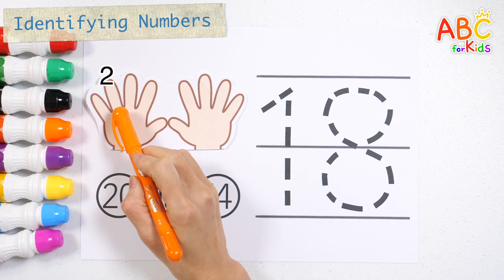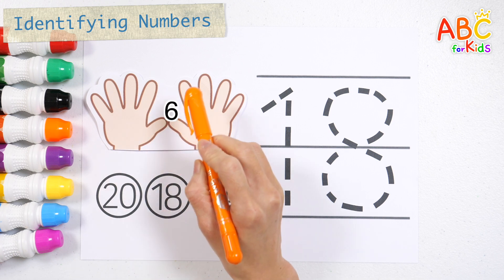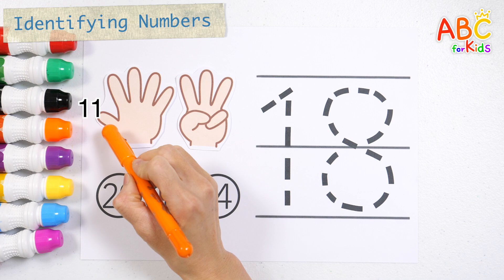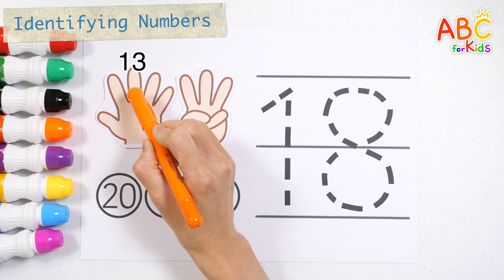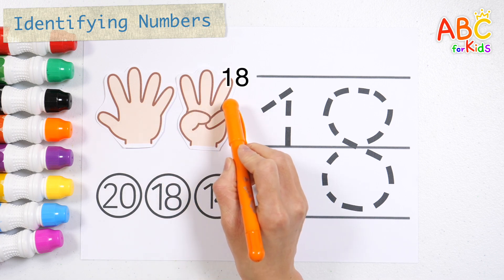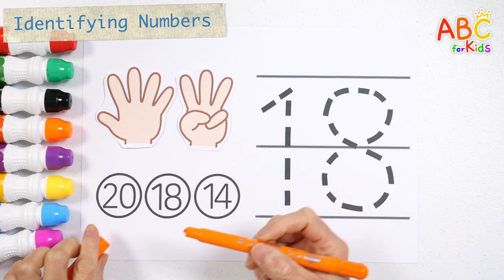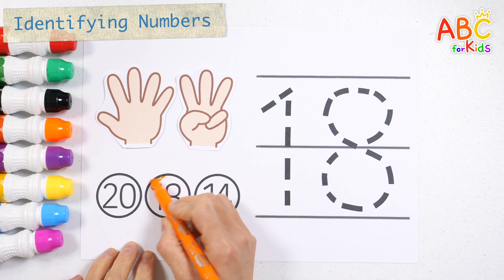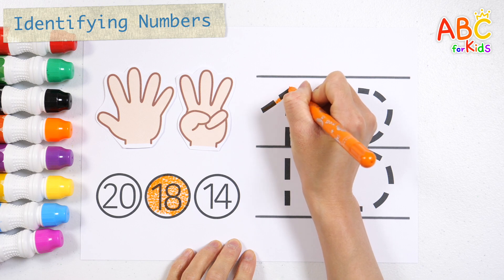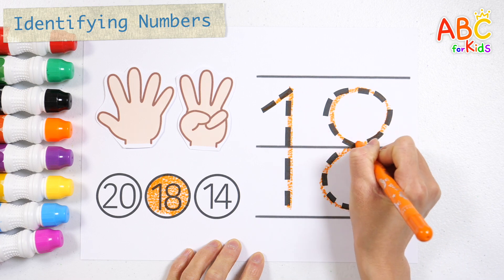Tick tock, tick tock. 1, 2, 3, 4, 5, 6, 7, 8, 9, 10, 11, 12, 13, 14, 15, 16, 17, 18 — what number is it? Write numbers along the dotted lines. Number 18. Great job!